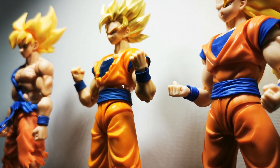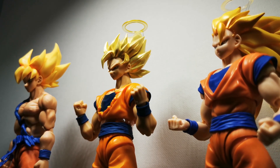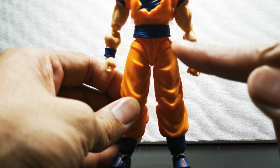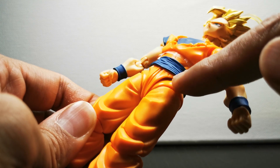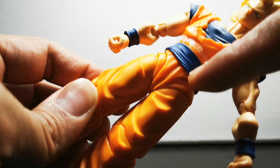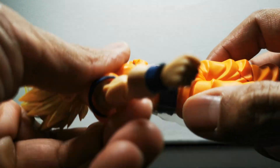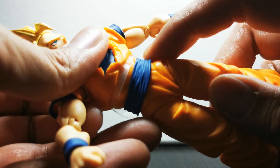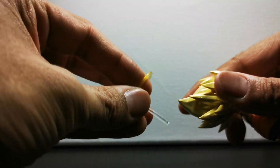There are a couple of drawbacks. The first I've noticed is a QC issue — more specifically, looseness of the hip cover. While this shouldn't affect posing in any way, it does cheapen the feel of the figure slightly in hand. This is supposed to be a premium release, so we really shouldn't be seeing this kind of thing. On the bright side, I'm glad it's not a loose head or neck.